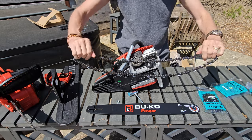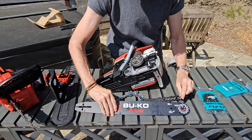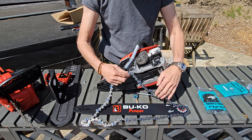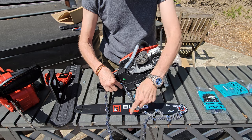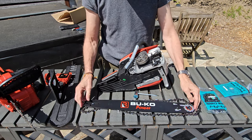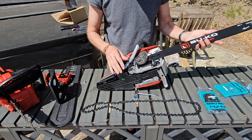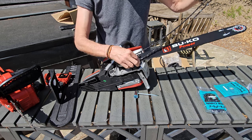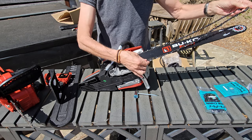We just need to make sure the chain is going in the same direction. Even if you didn't have the picture, you can see that's the cutting edge there - so that's the direction the chain goes. Once you've figured out the direction, put the bar into place, get the chain, feed it over the flywheel at the back and up through the side guides of the bar.